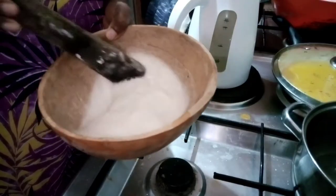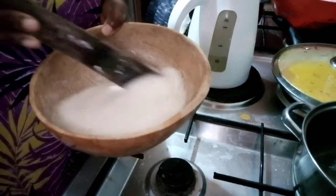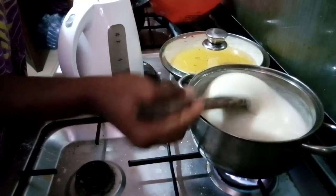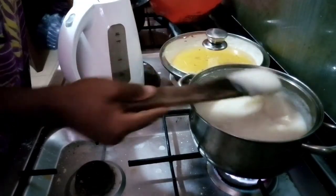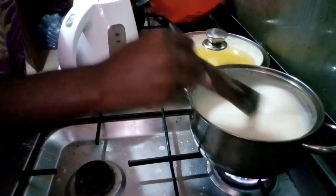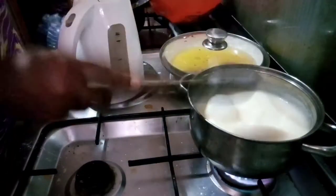While our water is heating, the first method is to dissolve our semo in cold water. Once dissolved, pour it into the boiling water and turn it vigorously so that it doesn't make balls — as you can see in the video, you need to turn it quickly to avoid balls, then cover it to cook properly.